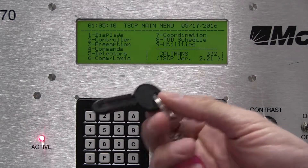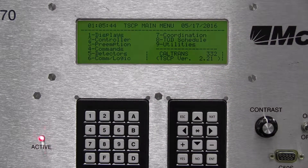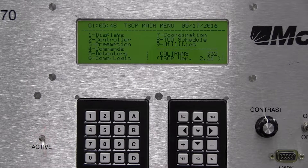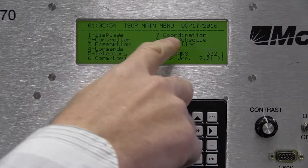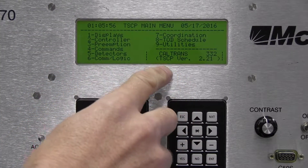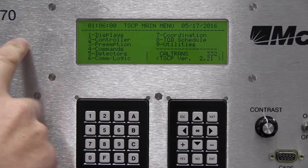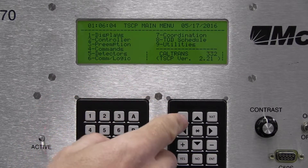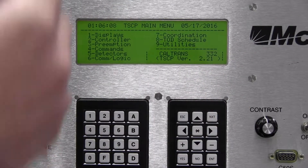I'm going to copy the timing from this data key onto this 2070 controller. First, I'll stick it into the key slot in the back and turn the key. I need to make sure I'm on the main display — it says 'main display' on the top of the menu. I also have my version here for the TSEP: we're on version 2.21. If I'm not sure I'm on the main display, I can just press escape a few times until I see the screen stop changing.